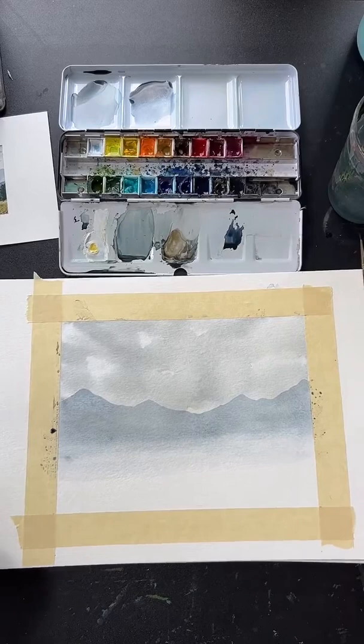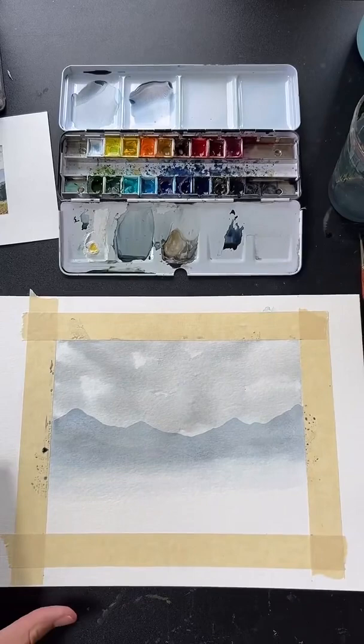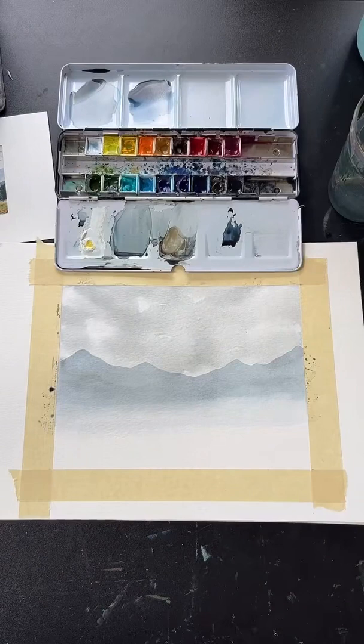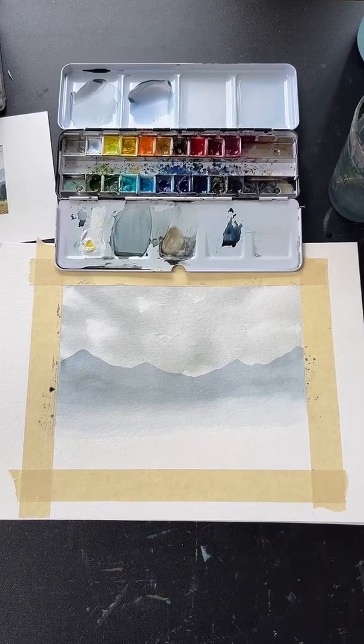There's our first little mountain range. For watercolor paper, Arches is great, Strathmore is also good, and Fabriano is a good brand as well. We're going to let this dry for just another minute or two.